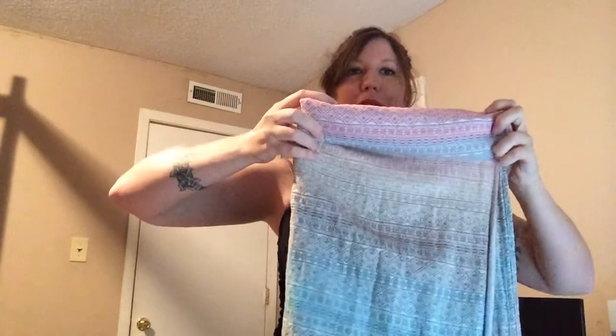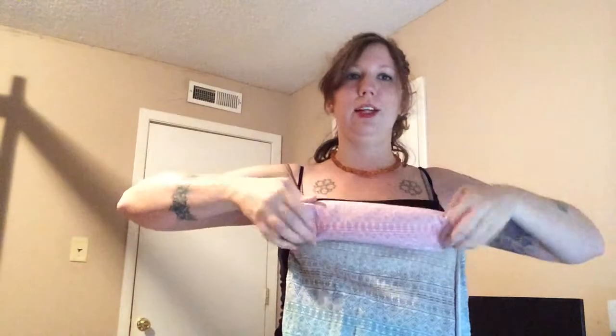First of all, I roll my wraps — I kind of fold them down and then I just sort of roll to keep them nice and compact. I was putting this one away after a video and thought to make a quick little second video to show you my storage setup.